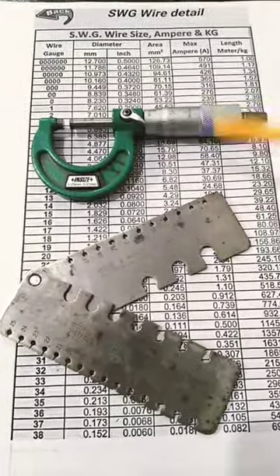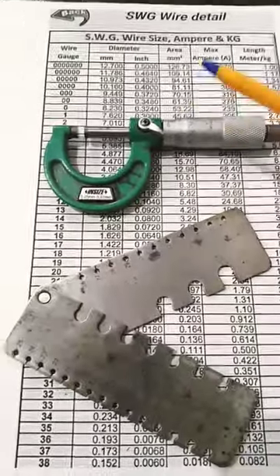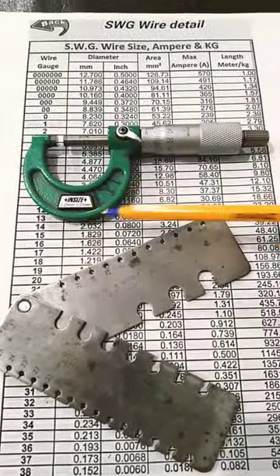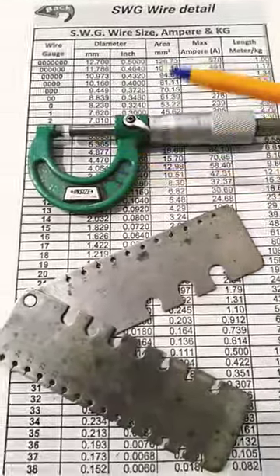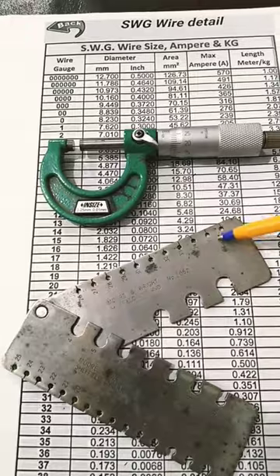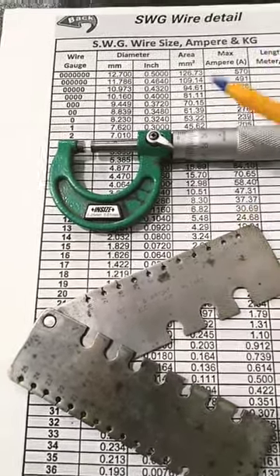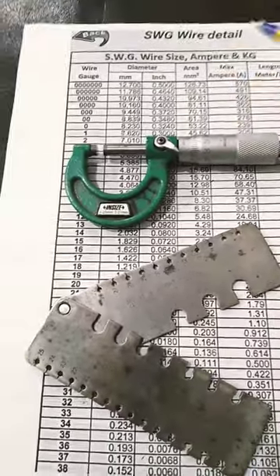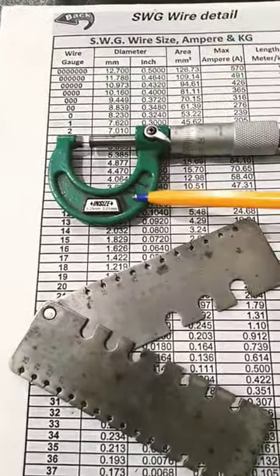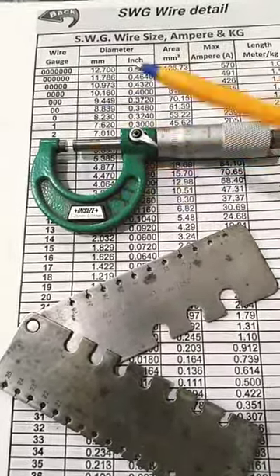We have two instruments for this wire: a micrometer and a wire gauge. This wire gauge is the best quality for measuring wire. It is used in large numbers — for 8 numbers — and we use this micrometer for 8 numbers as well. The micrometer has a least count of 0.01 mm. We can use this wire gauge.